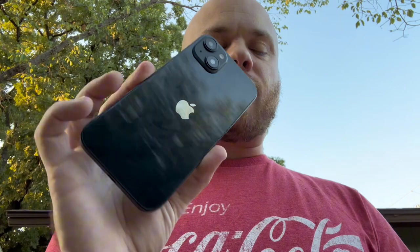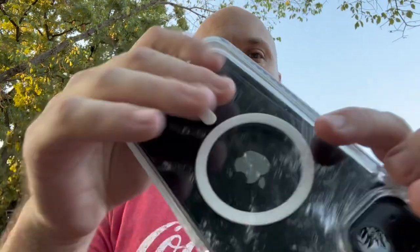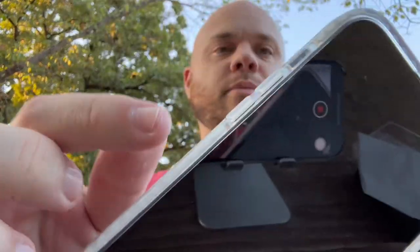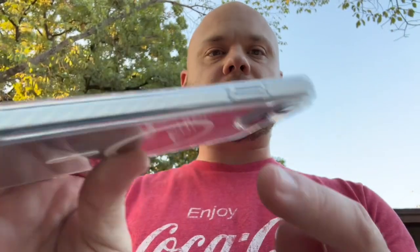We have a 6.7 inch iPhone here. Let's go ahead and get this installed in the case. Look how easy that was to install. We can see that it's got that slim design all along the edge — nice and slim — and we have even extra rubber bumper protectors right here as well.